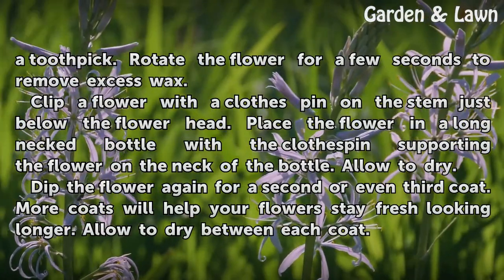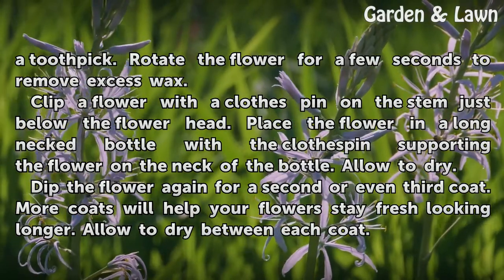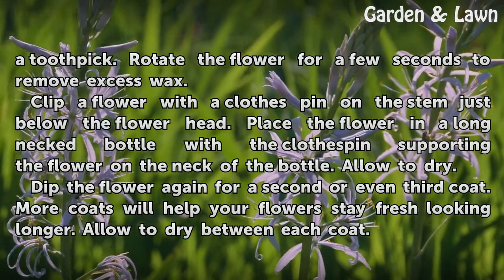Clip the flower with the clothespin on the stem just below the flower head. Place the flower in a long neck bottle with the clothespin supporting the flower on the neck of the bottle. Allow to dry.